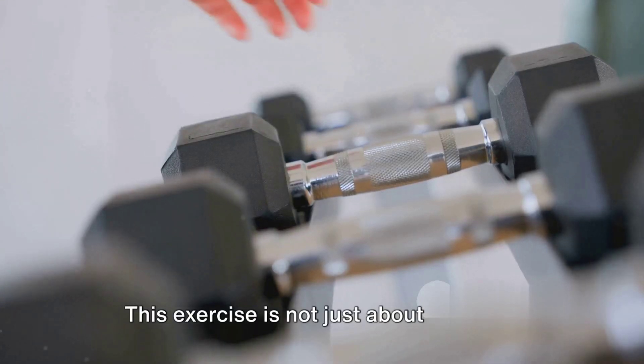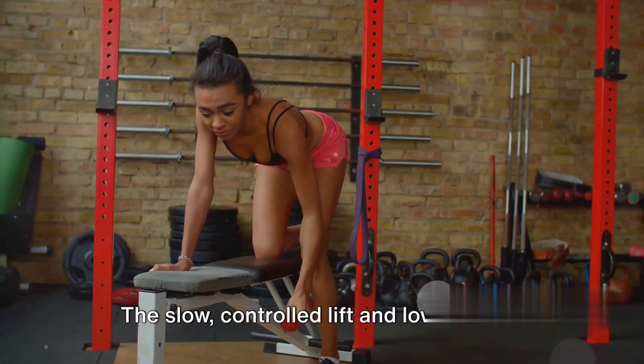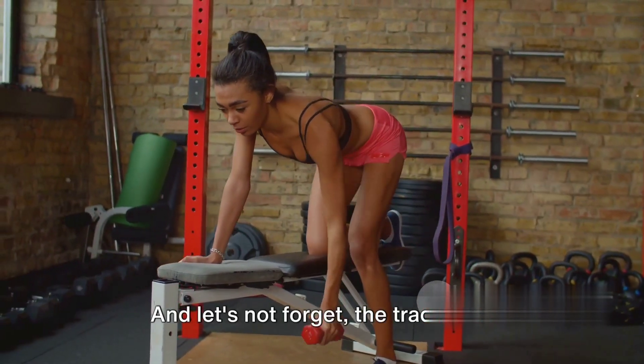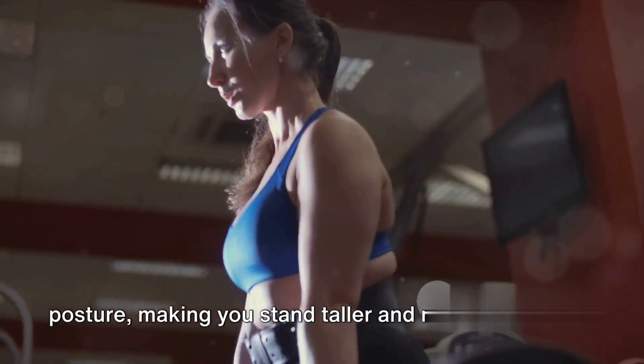This exercise is not just about strength — it's about control and balance. The slow, controlled lift and lower works your muscles harder and helps to improve your stability. The traditional dumbbell row also helps to improve your posture, making you stand taller and more confidently.